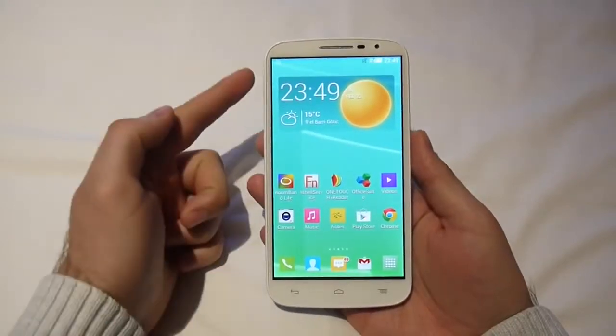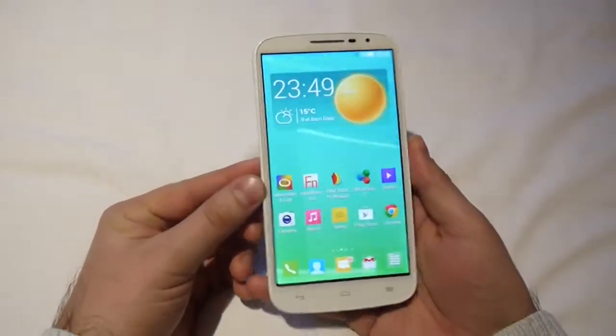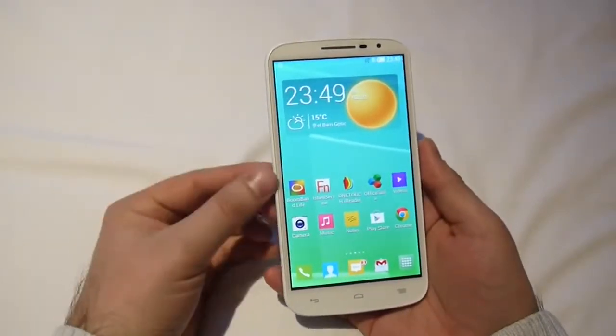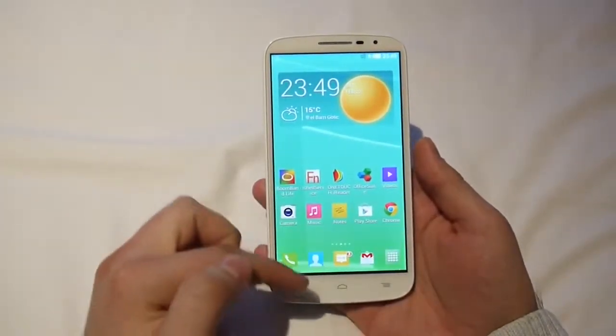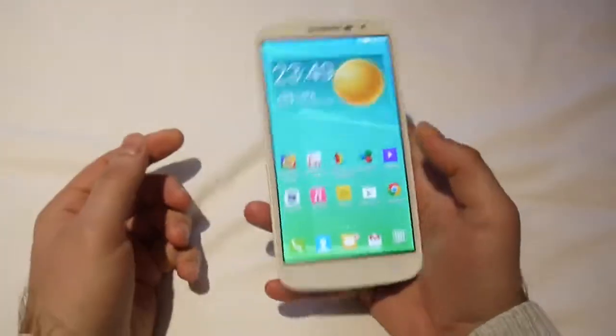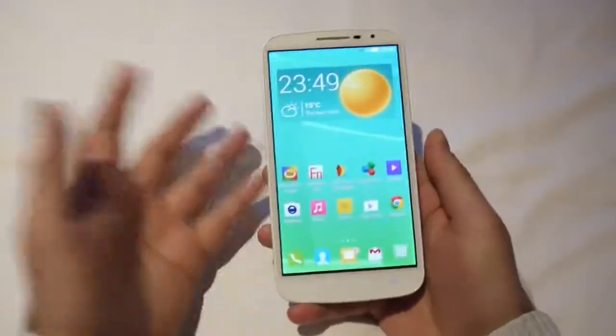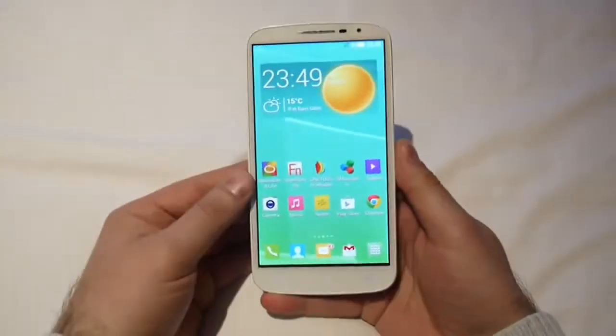This is its standout feature. It comes with a 6-inch IPS LCD panel, the resolution of which is 720p — 720 x 1280 pixels. Of course, with a phone of this size, single-handed use is going to be pretty hard to pull off, but of course you get a large display in return.